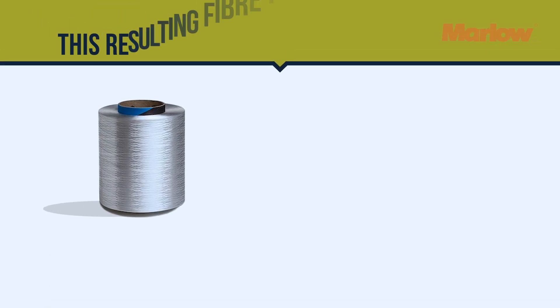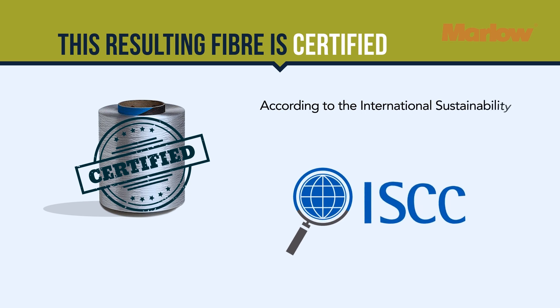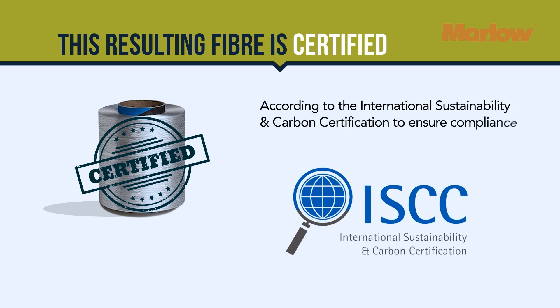And this resulting fibre is certified according to the International Sustainability and Carbon Certification to ensure compliance and traceability.